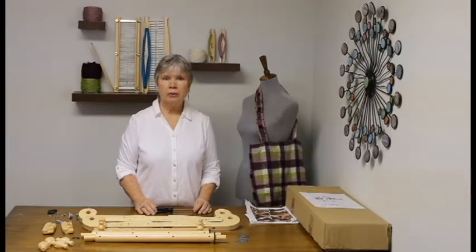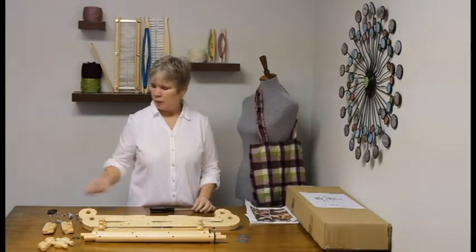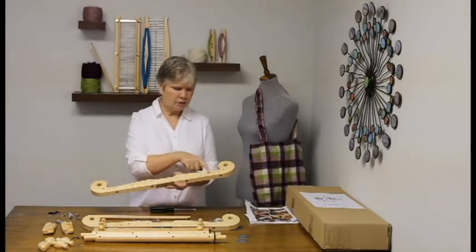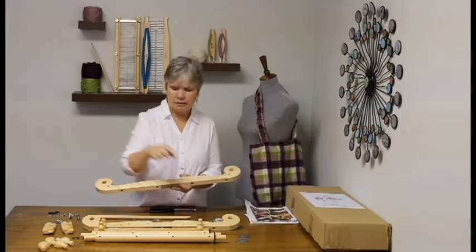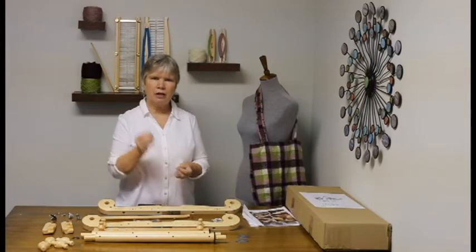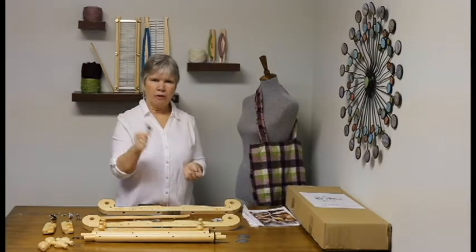In order to assemble your loom, you'll need a Phillips screwdriver. We'll begin by attaching the pawl to the side of the frame. Take a look at your frames and notice that there are numbers written on the sides: 3, 2, 1, and 4. For this first step, you're going to need the panhead screw, a small washer, and the pawls.